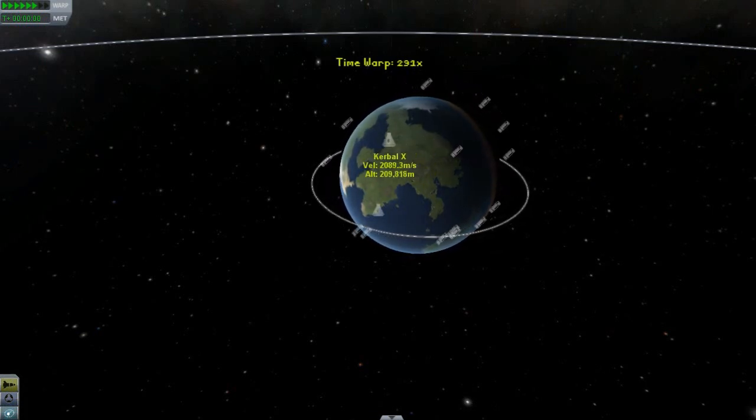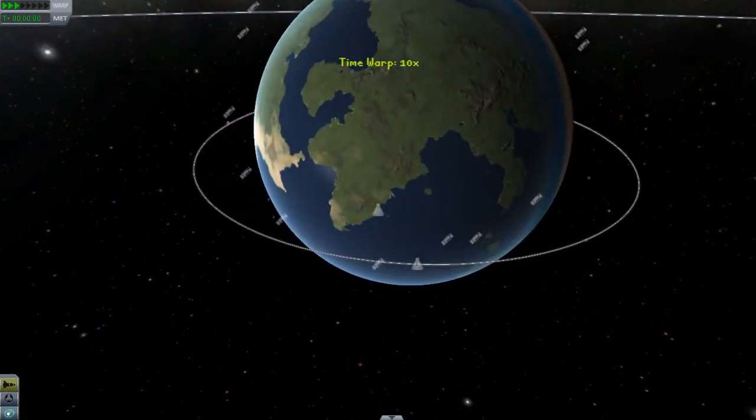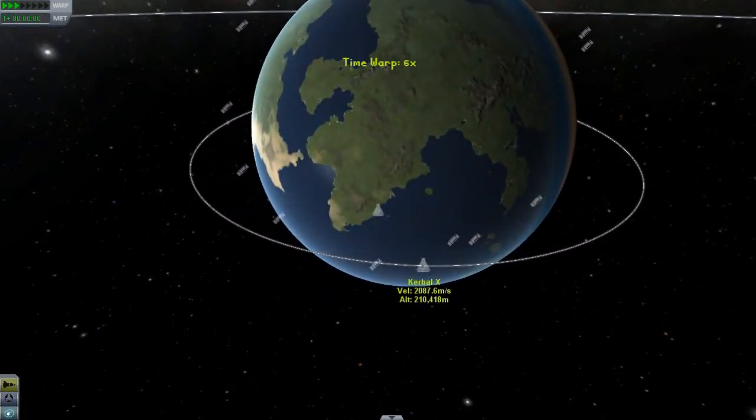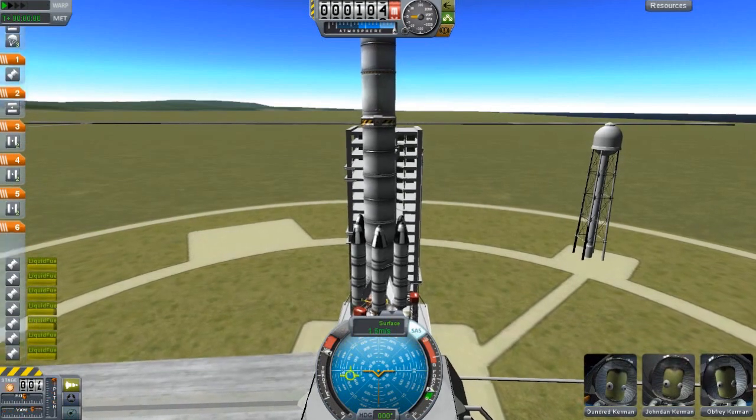So we can go ahead and speed up time. Now it is getting ahead of us — right about there. Now that it's ahead of us, we are good to launch. So you can go ahead and carry out this like any other normal launch.